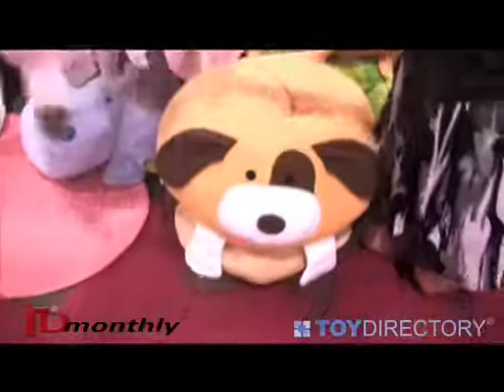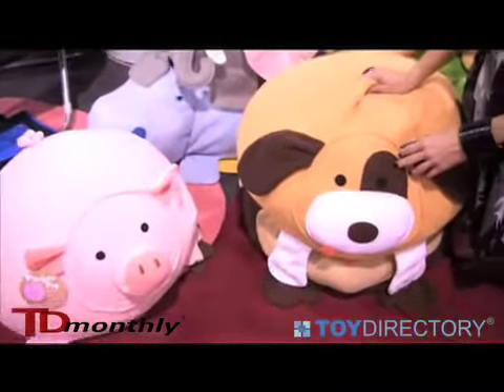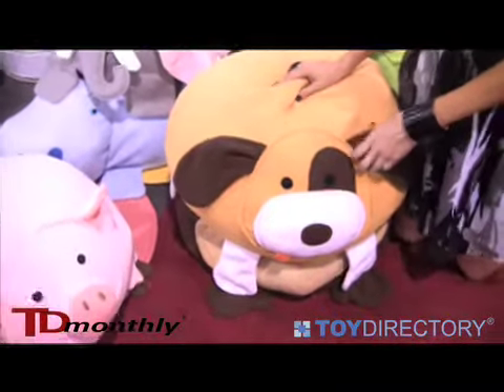You can stack them, throw them around. They're great to put around tables so the children can sit on them and eat their snacks or do their crafts.